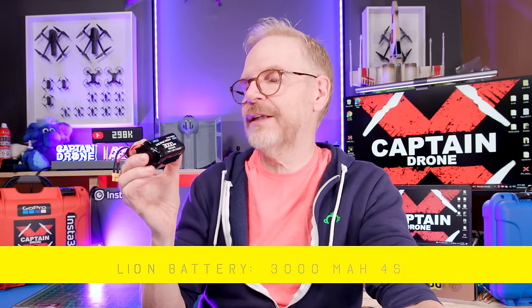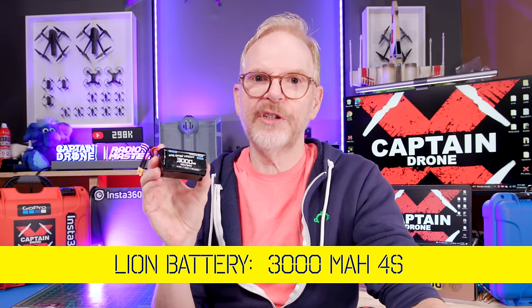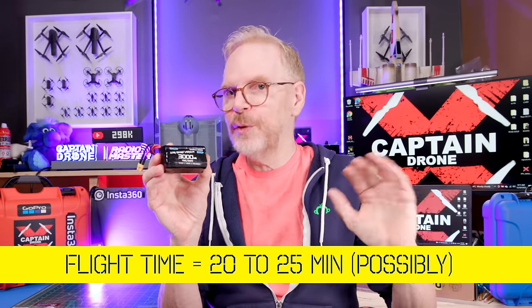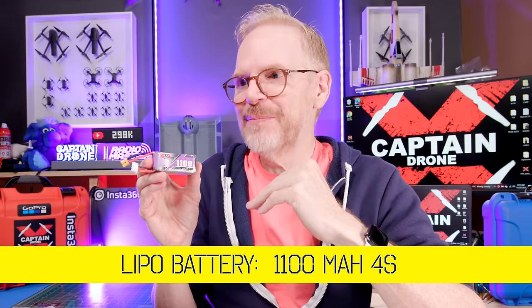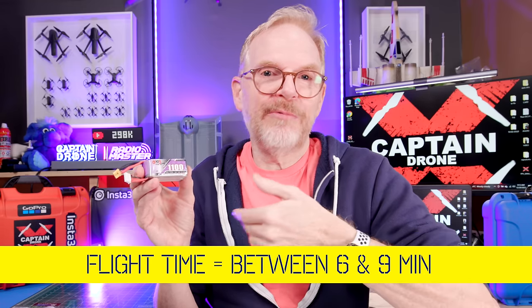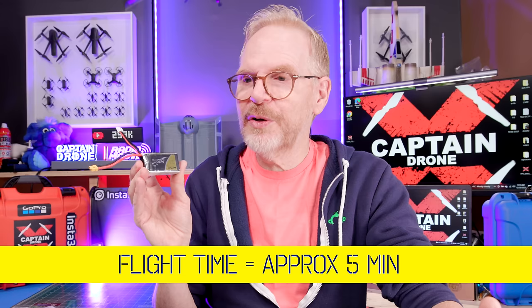A lot of you want to know flight times. With the 3000mAh lithium-ion battery you're supposed to get 25 minutes — I never flew it to the limit, but if you flew in a straight line without anything crazy you'd probably get close. With the 1100mAh lipo I was doing crazy things so the battery drained — somewhere between five and ten minutes. With the 650mAh lipo if you're relaxed on the throttle you could probably push it close to five minutes.